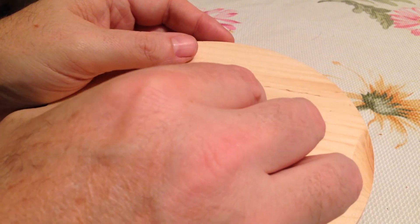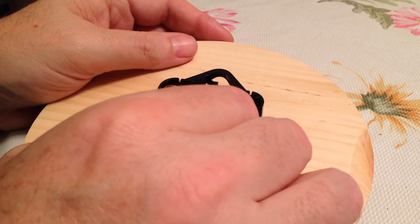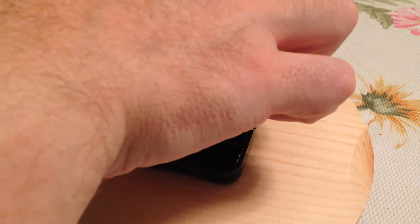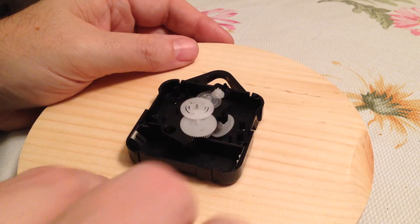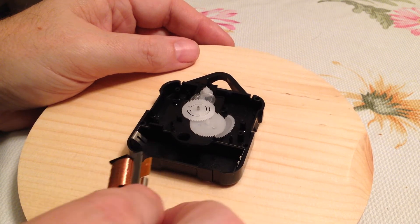They're all going to be a little bit different, but somehow you want to try and get the gear train out of the way and then get the stepper motor out. It's a little bit fiddly. It would be a good idea to sort of keep track of where all the gears were when you started, so you can make sure to put them back the right way when you're done.